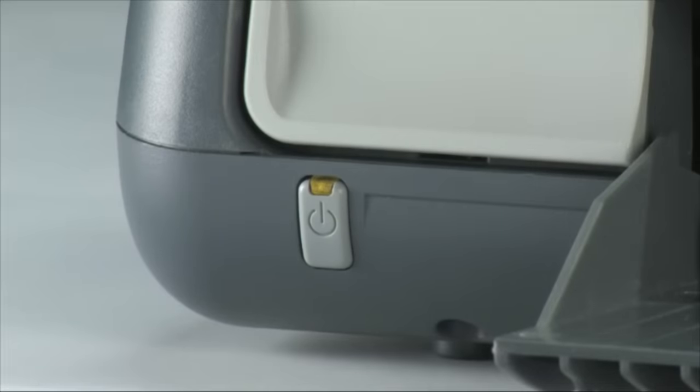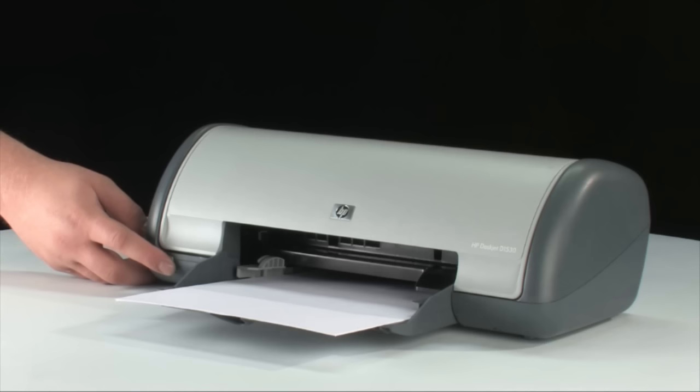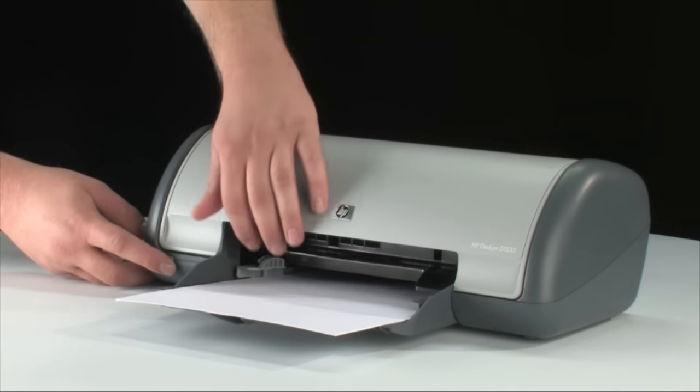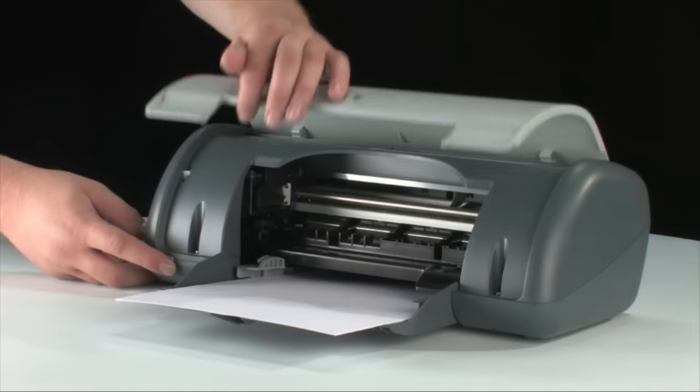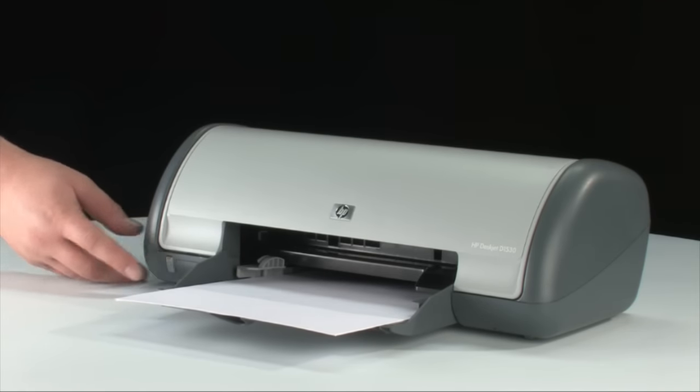Go to the front of the printer and press the power button to turn it back on. The printer will reset itself — you will hear it preparing to print again, and it may take longer than usual to turn back on. Try printing a self-test page again: press and hold the power button, then raise and lower the printer lid four times while holding the power button, then release it.